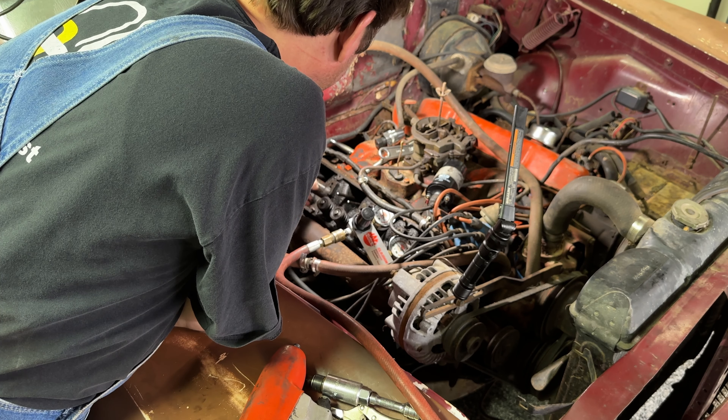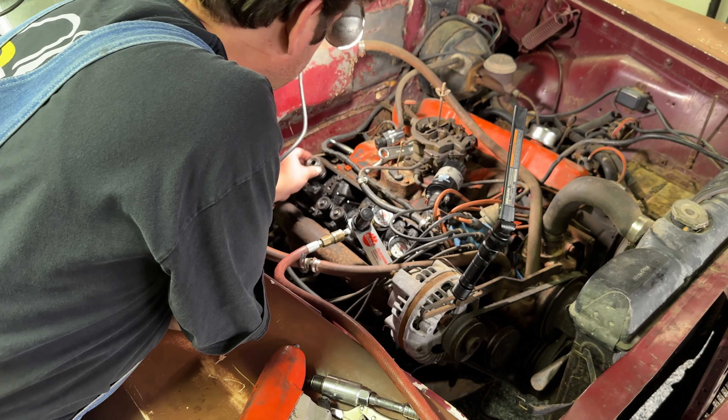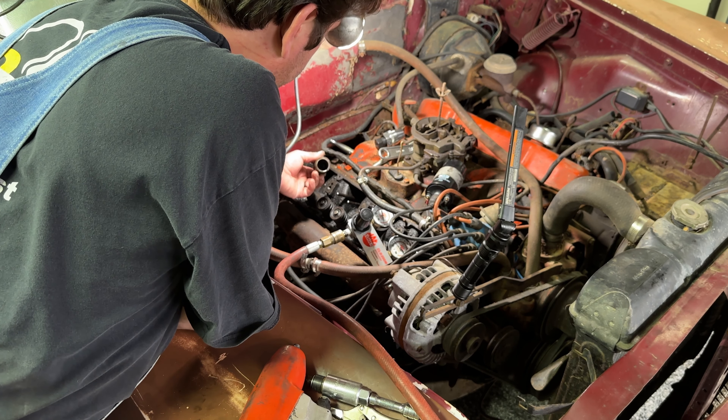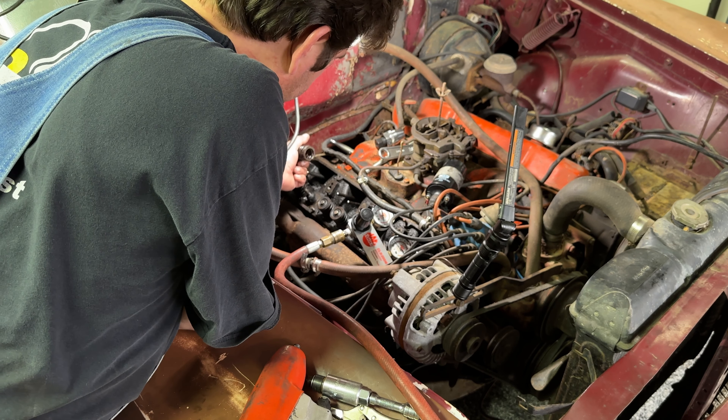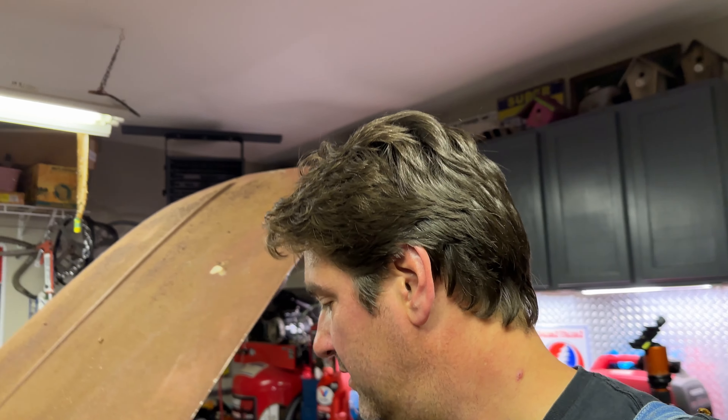Did we screw this up? Oh my God. Fail — we screwed up this spring. We must have damaged the spring when we were messing with it or prying on it. It's collapsed. It's not cracked or anything, but — oh, this old car stuff. It's always something.